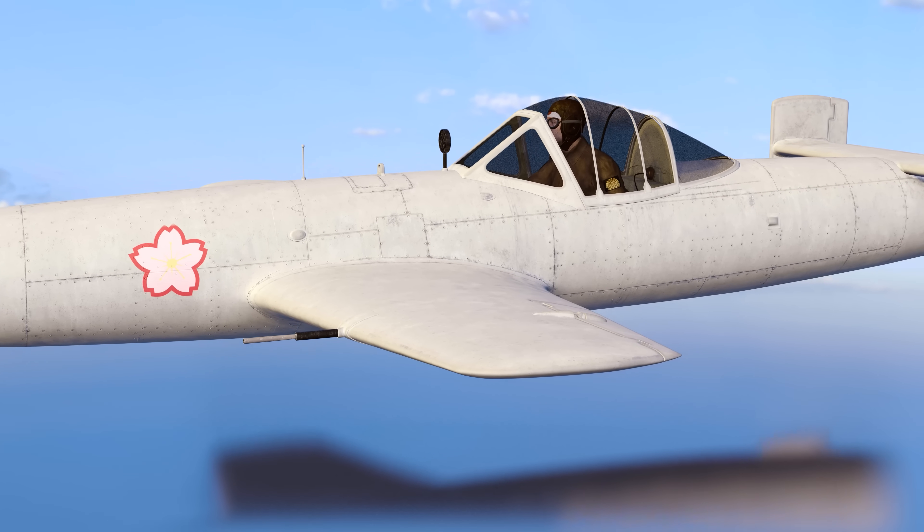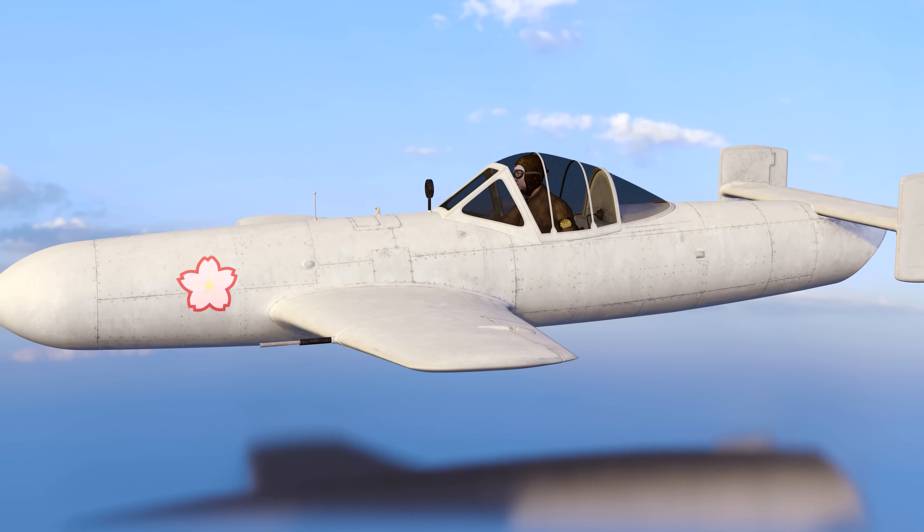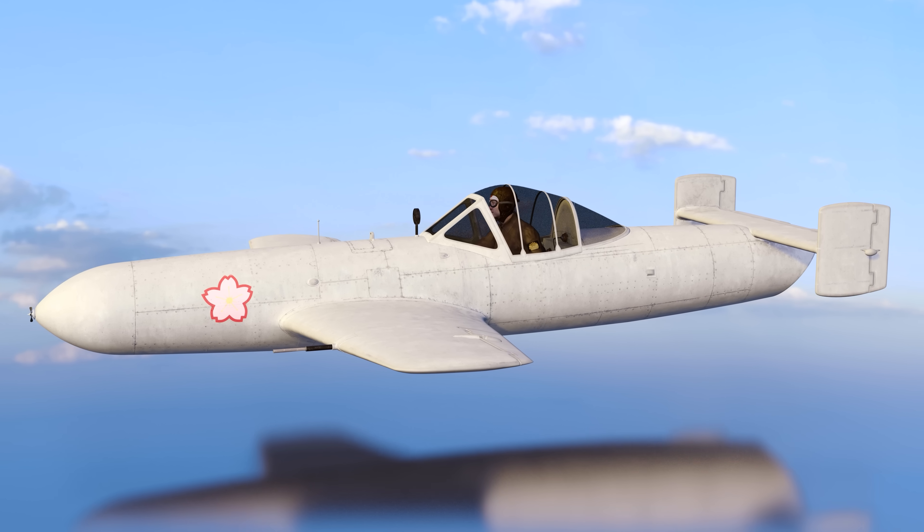There were several versions of the OKA, but this video focuses on the operational Model 11.